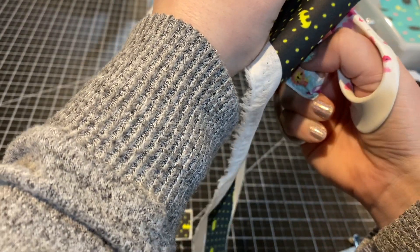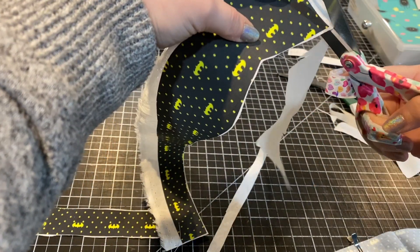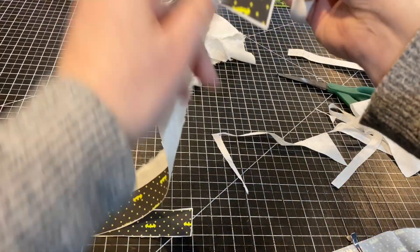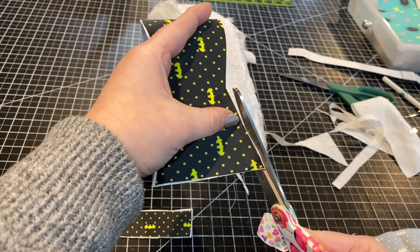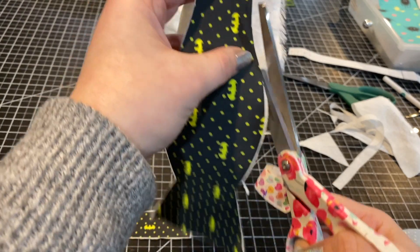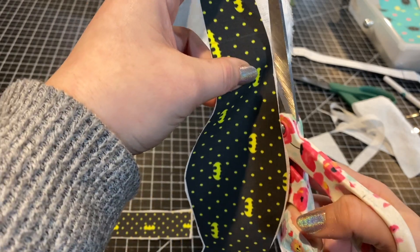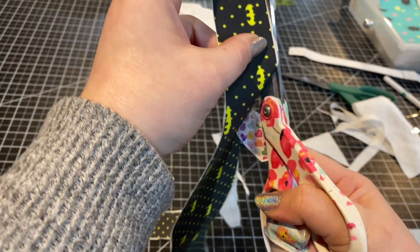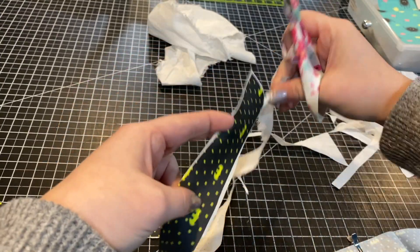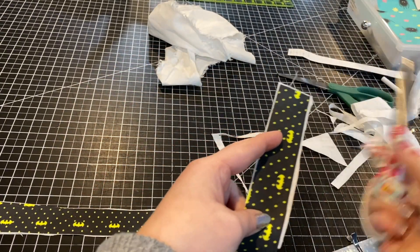I'm going to be using my domestic Juki sewing machine to put this together. You could honestly use pretty much any domestic sewing machine — you wouldn't have an issue, because the layers aren't too thick. Let's head on over there.